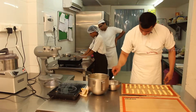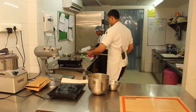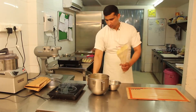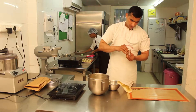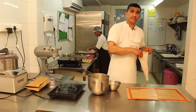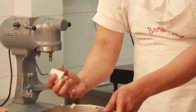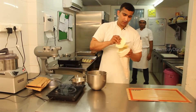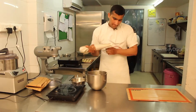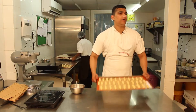Just mark it with the fork. For the smaller eclairs, we just change the nozzle. These are smaller eclairs — the size of the eclairs is smaller. We are done, and we will put them in for baking.